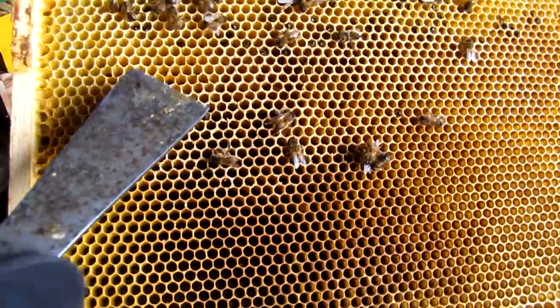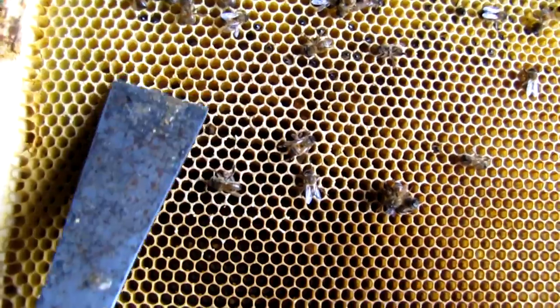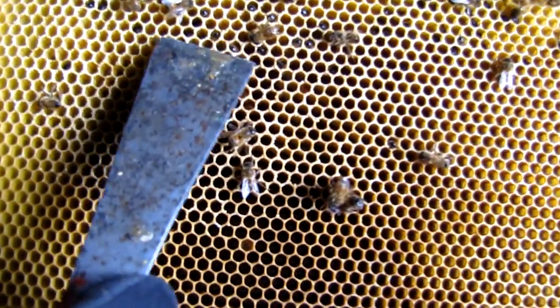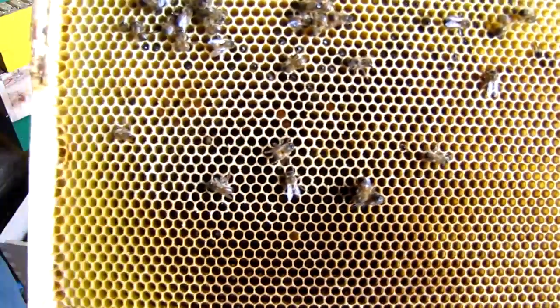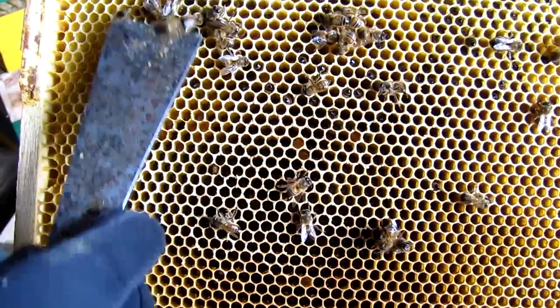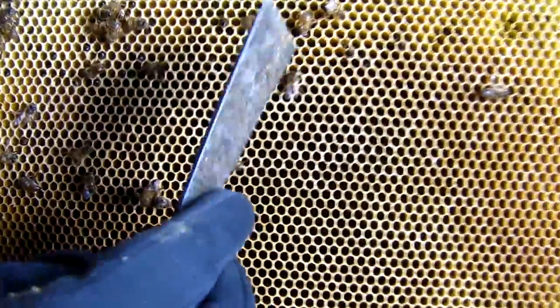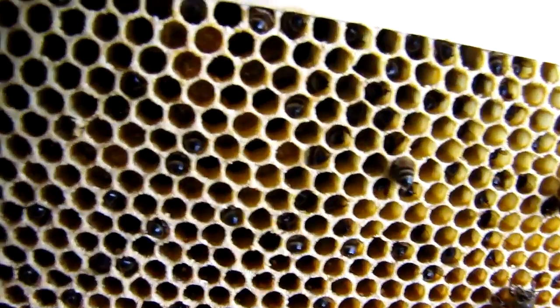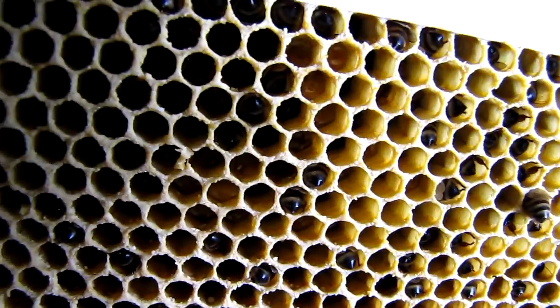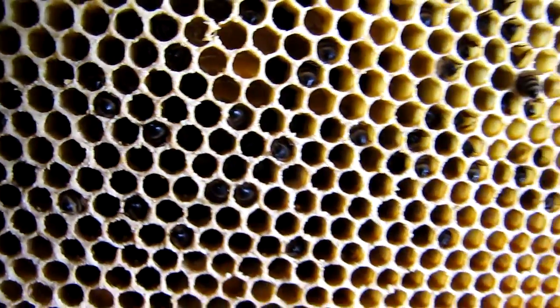You can see the way they ate through the comb — the capped honey — it's very ragged. Maybe that means they were frantically chewing through it as quickly as they could to get at the capped honey. More bees on this frame, more bees stuck in the comb. Can you see them all stuck in the comb, inside the cells? That usually means they starved.